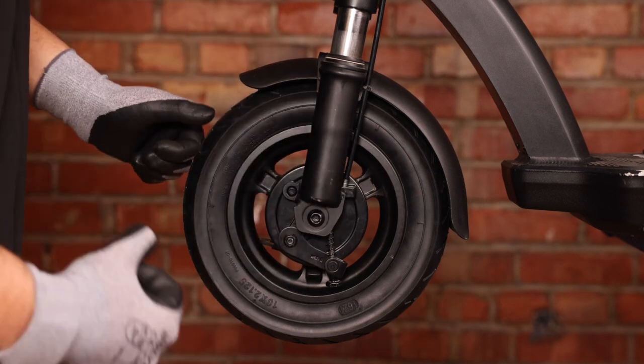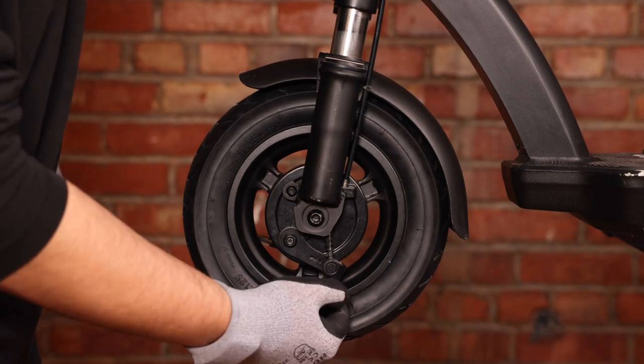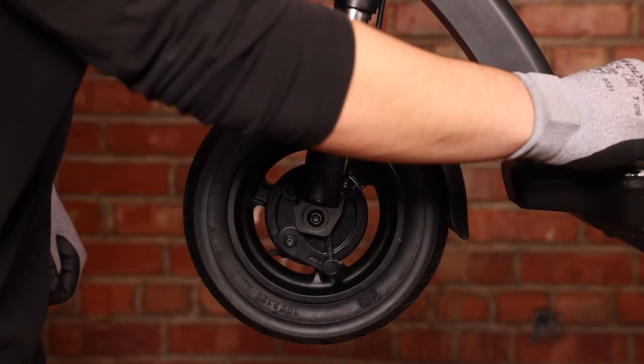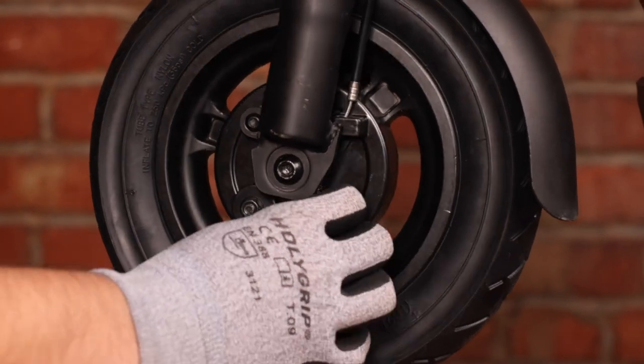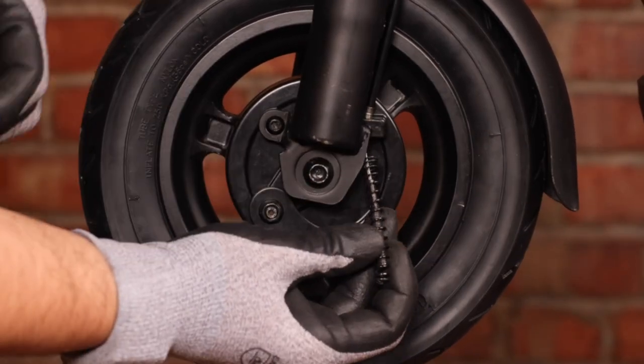The first thing we'll need to do is remove our brake line. We're just going to unscrew our knob down here and put that to the side for now. We can then pull our brake line out and remove our spring.